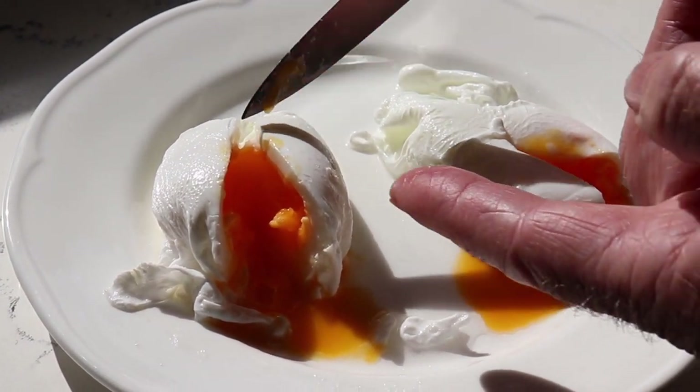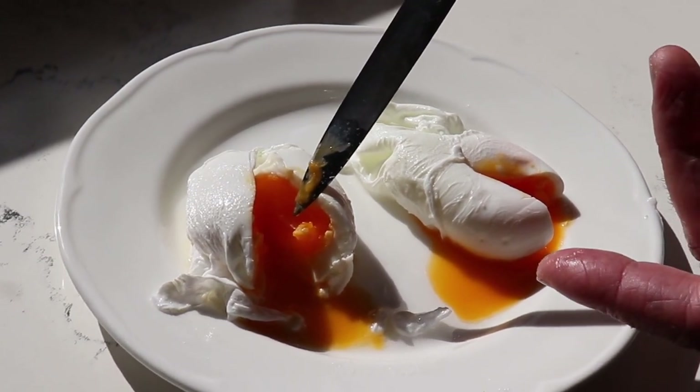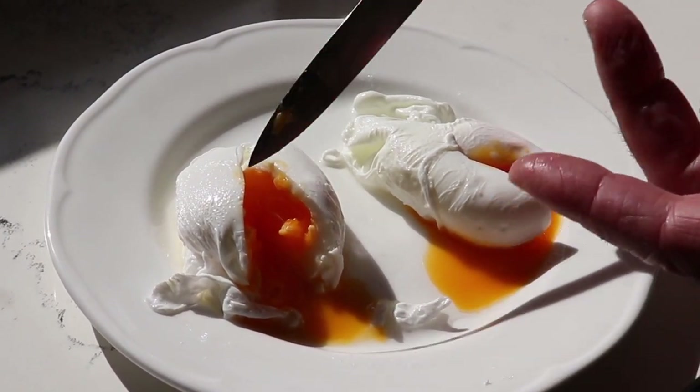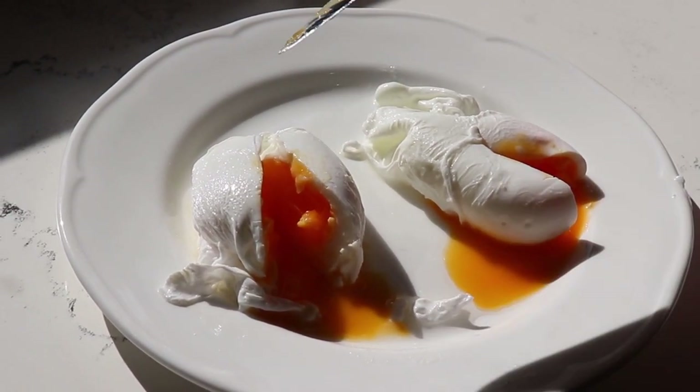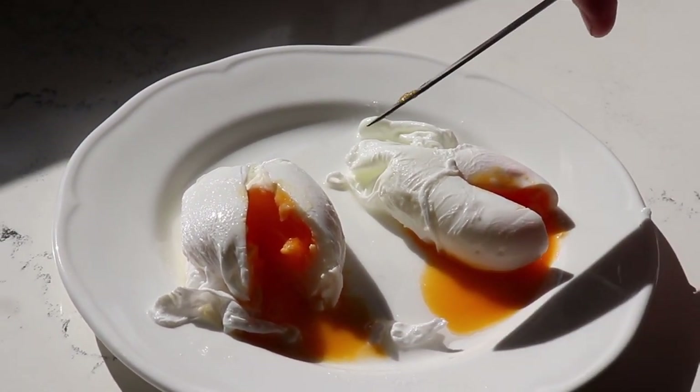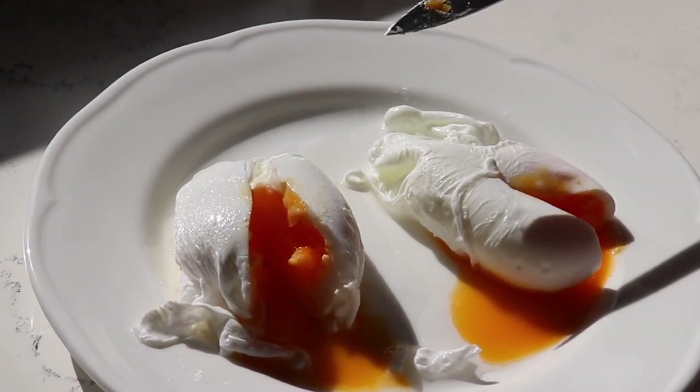Of course, if you want the egg yolk completely hard, I recommend you leave it for a full five minutes in simmering water. Bon appétit! Have a lovely day and see you next time on Chop Chop Chef.